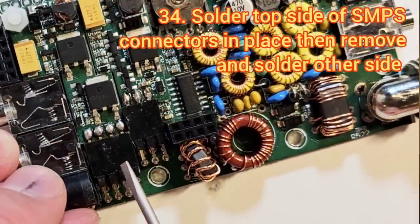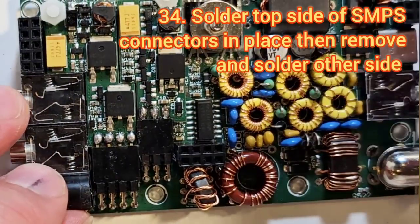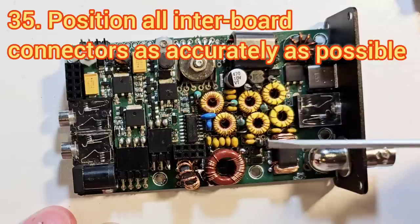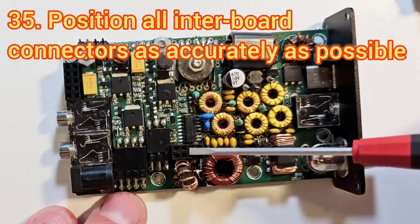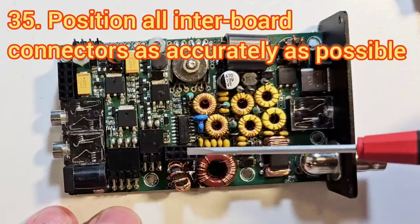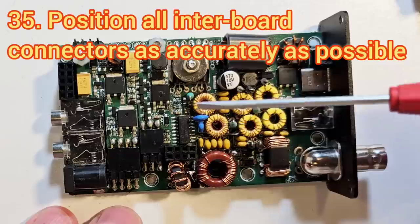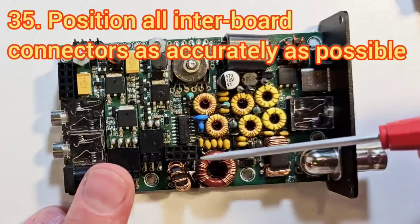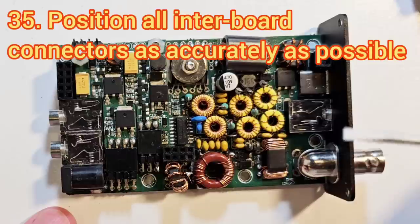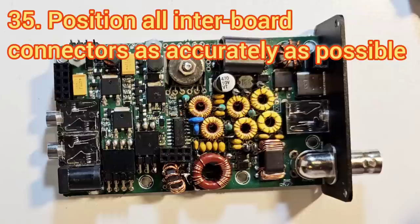Pay attention to everything in the manual about how to orientate the power supply boards before soldering — solder the top side, then remove them and solder the underside. That gives the best orientation. It's also important to get good orientation on the other connectors between the boards. There's quite some variation in positioning because the holes are bigger than the pins, so when you put them in try to get them as straight as possible relative to the edges of the board. That applies to the 2x5 header, the 2x4 header, the 2x2 header, and these connections here. Everything needs to be as square as possible to minimise problems when putting it into the enclosure or fitting the boards together.